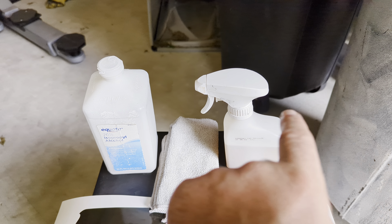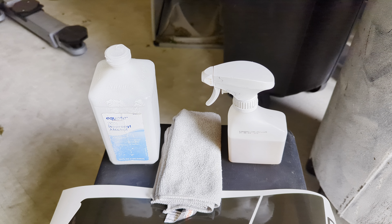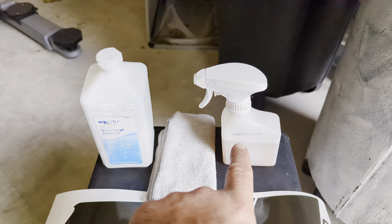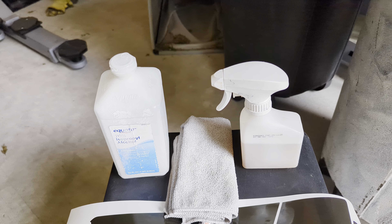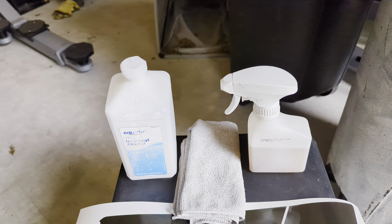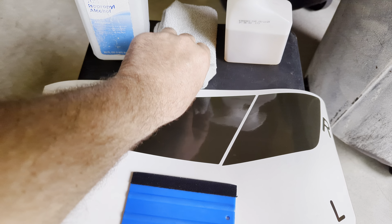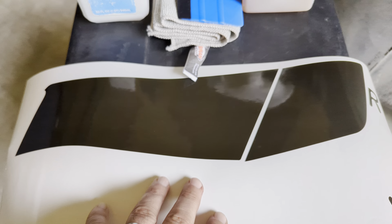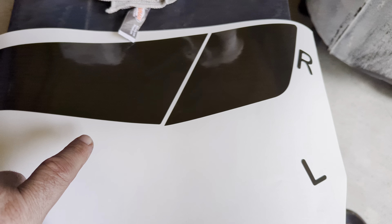I'm also getting ready to make overlays for these, which will use the same way of putting them on. These are kind of hidden back up in here, so you'll have to use a squeegee to get them up in there. I'm missing the left because I already installed those, as you can see right here, and I haven't installed them yet on the right — so there's a difference. Let me pull back so you can see. Excuse the messy shop.